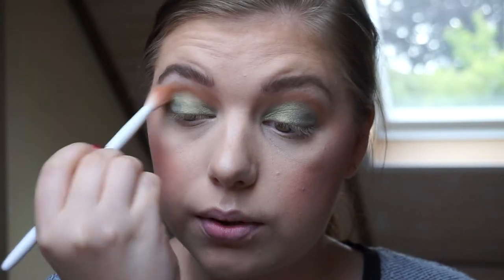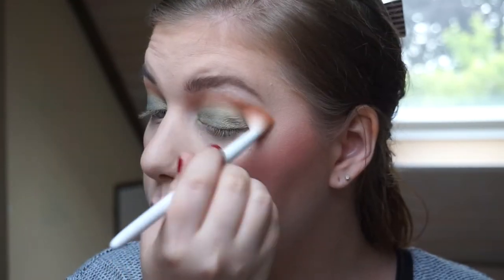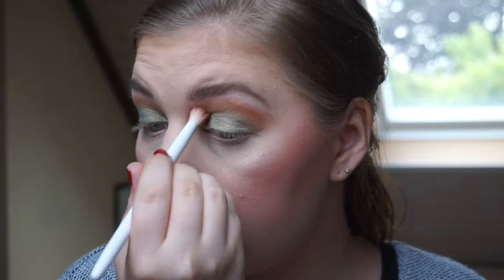Because I feel like we lost some of the orange in the crease, I'm taking my fluffy brush again, dipping into the crease color, and going back into the crease. This is also blending out the olive shade — back and forth, back and forth. That's the best way to blend.